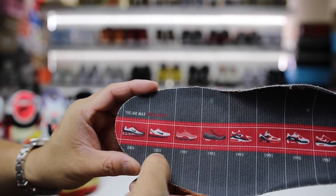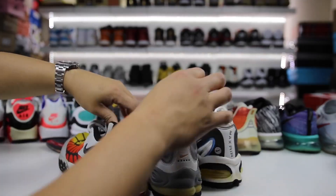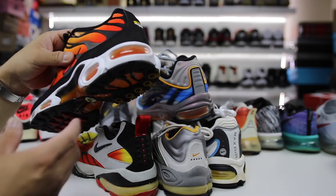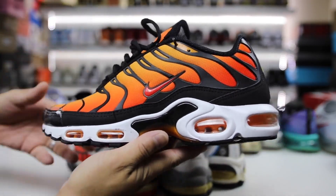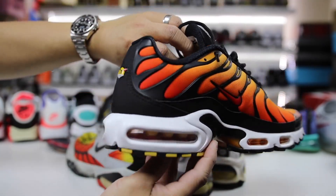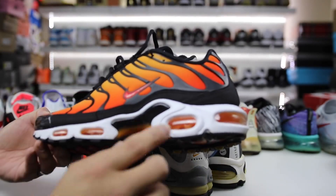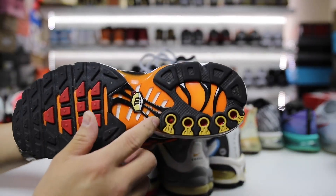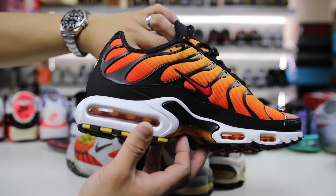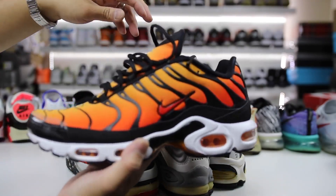After the 97s, the next jump is the 2003s — a pair I used to have but don't anymore. Between those there were a couple of other noteworthy shoes. The Tuned Air recently released in 2018 — I love this colorway, the original Tiger colorway. It has the Tuned Air on the bottom with little dots. It was not the most comfortable shoe, but I love the concept and the look, especially with the overall uppers.